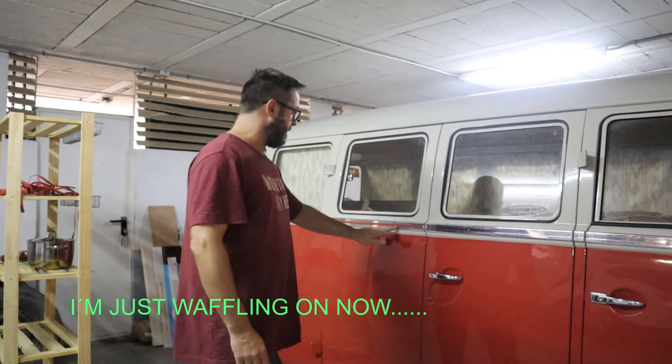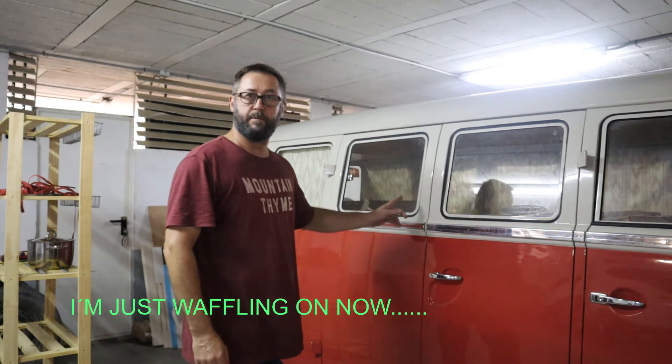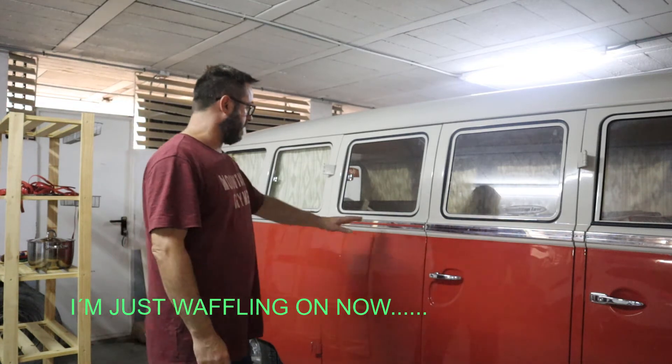This is the sealing wax red trim strip because it's a sealing wax red and beige grey bus. There are about four or five different colours of this trim available.